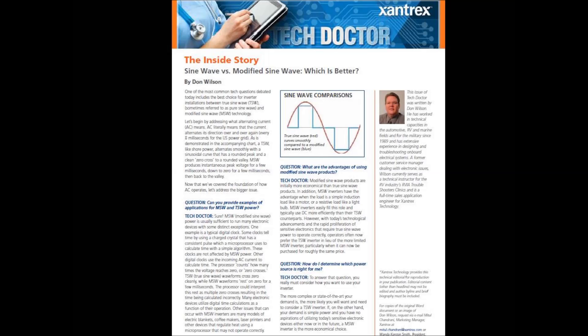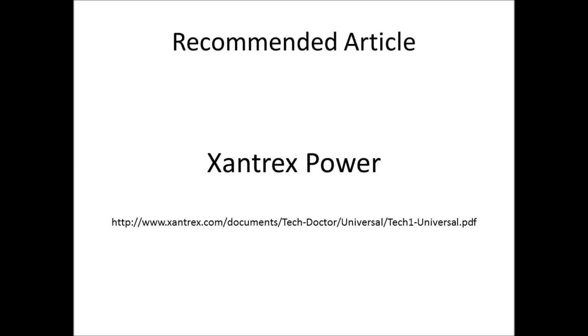I planned to do a big in-depth video on this, but while doing my research I found an excellent article on Xantrex Power's website. So I'm going to keep this video short and recommend that, when time permits, you read this one page article — it summarizes everything I had anticipated covering. I'll put a link below. It's a must read, especially for preppers who have invested a significant amount of money in communications equipment and other electronics devices as part of their preps. If you're going to use inverters to power that equipment, you may want to consider purchasing a pure sine wave inverter rather than a cheaper modified sine wave.